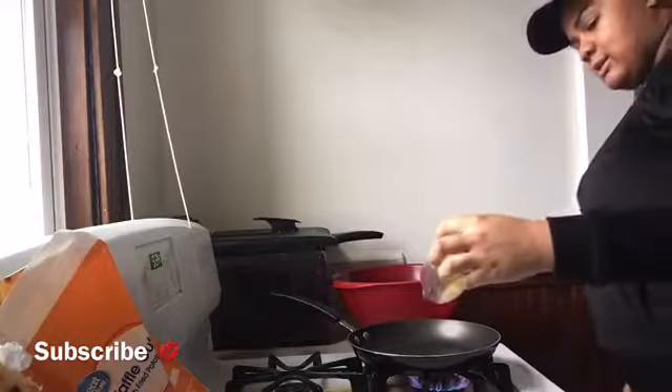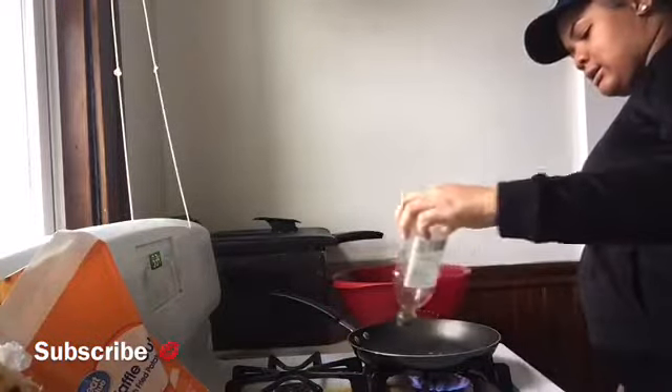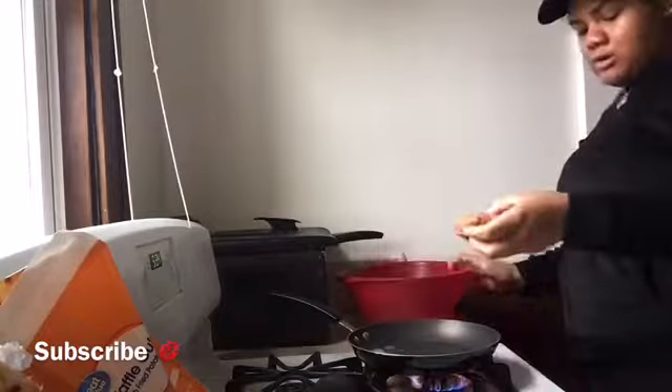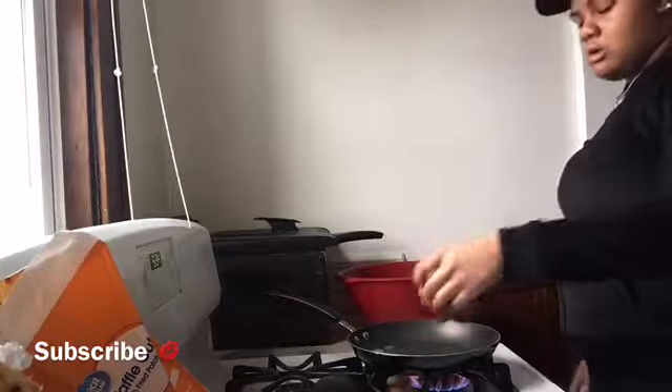Now what you want to do is pour a little olive oil in the skillet and put a slice of butter in there. Just a little slice. It's not too high — just right. Go ahead and mix that around. My deep fryer is getting hot so in a minute I'm going to put the fries on.